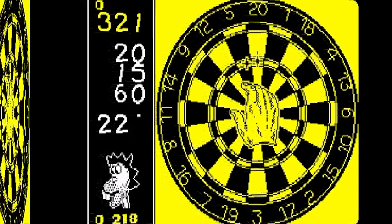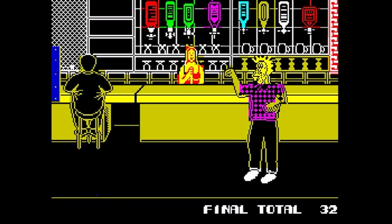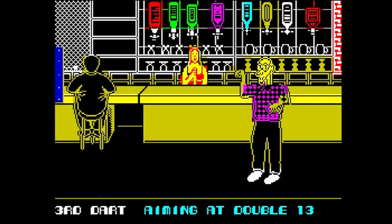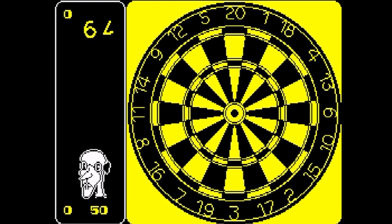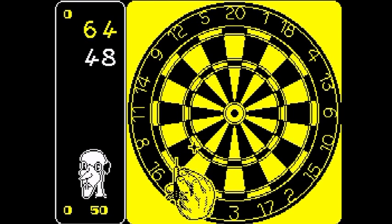Once you have taken your throw, the view changes to a scene of a pub and your challenger, as he aims at the board and throws. To say the first opponent is supposed to be the easiest, he seems quite good initially, and it does take a few goes to beat him. After several games though you'll soon get the hang of it, and I managed to get to the semi-finals after only three games. Overall then, not a bad game. The music does begin to get in the way, but apart from that, well worth a look.